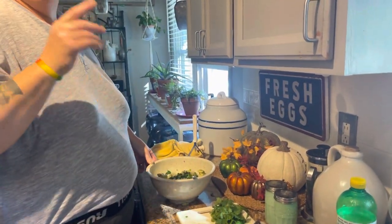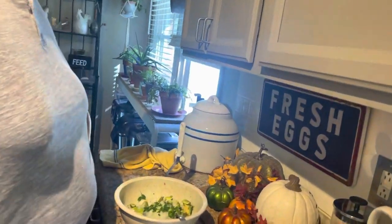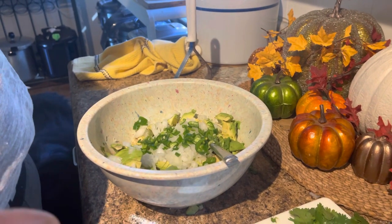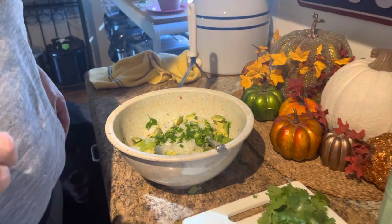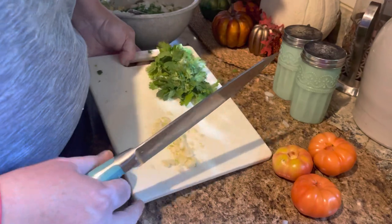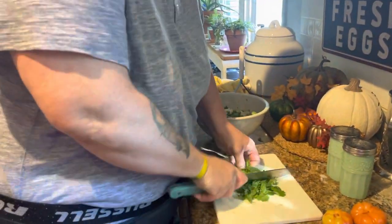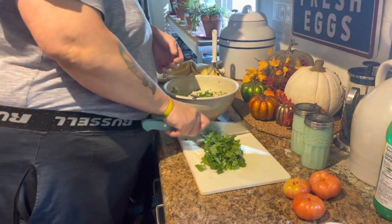We had some technical difficulties — my phone rang and the video didn't record. So April's going to go over what's in it. So the avocados — that's four avocados. This is half an onion, diced. Three little baby jalapeños, deseeded and diced. Two cloves of garlic, cut up as well. And this is some fresh cilantro — some of the cilantro from the green stock.